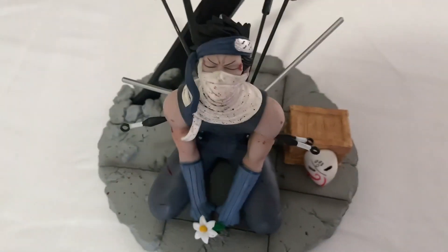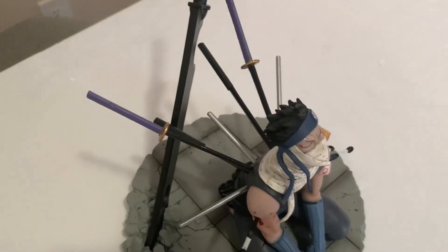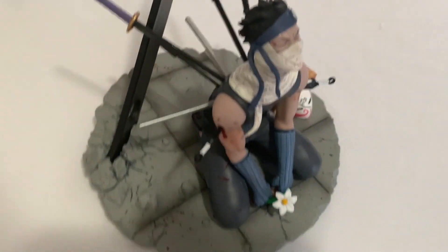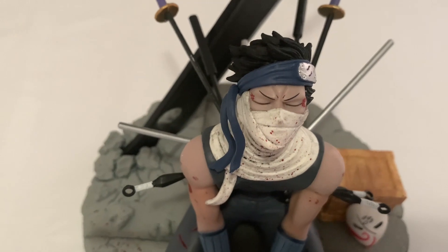Aside from that, I'll give this figure a very satisfactory rating. It's not that pricey and it's still very well made. The details are very good, as you can see.